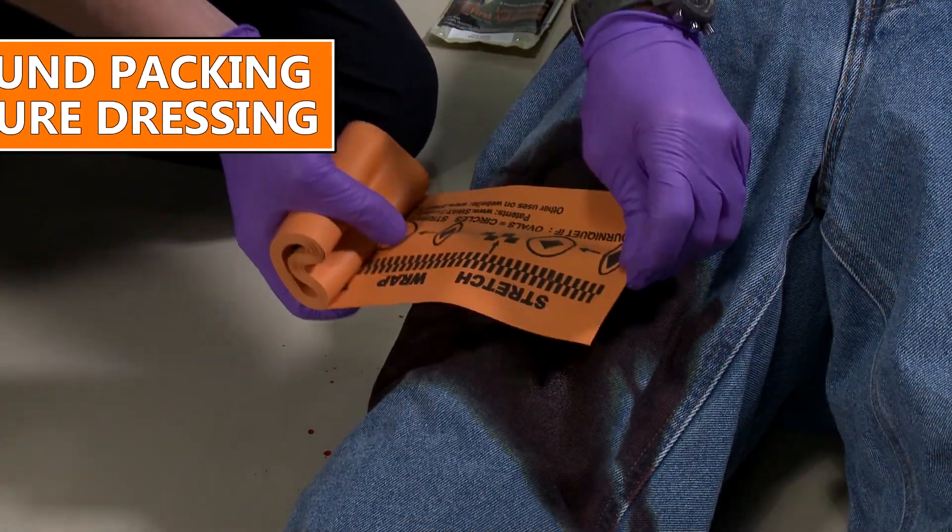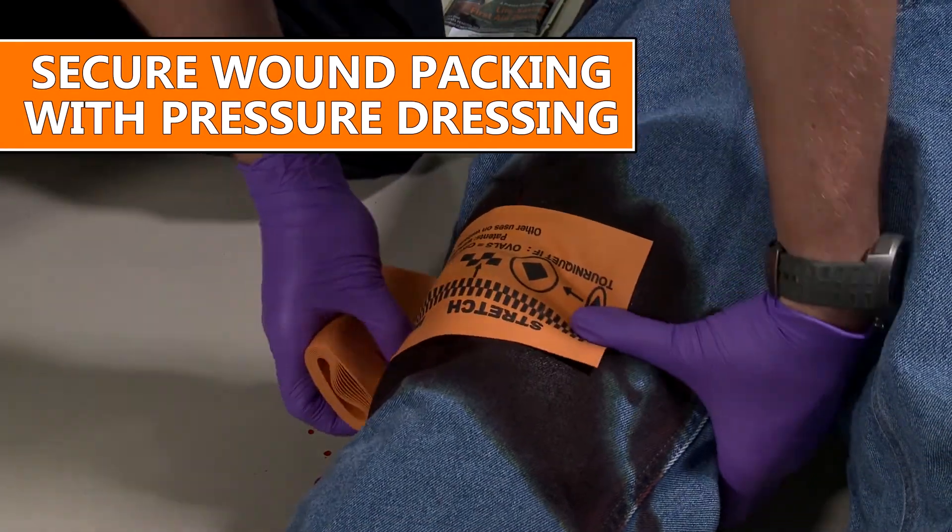And finally, you'll want to secure that packing with a pressure dressing of some kind. This isn't as hard as it sounds, and your definitive and confident actions can help to save a life.